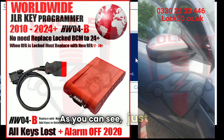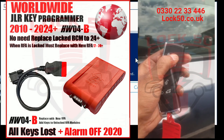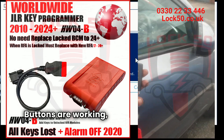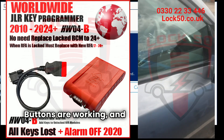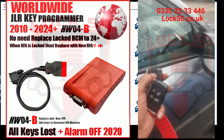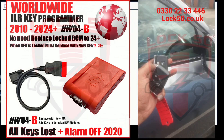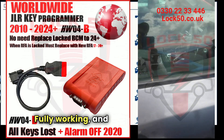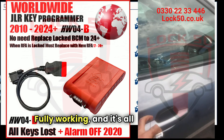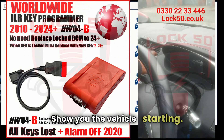As you can see, just going to close the vehicle for you. Buttons are working and the original key is still working, and that's our new key in the back. Fully working and it's all fully starting — and we'll show you the vehicle starting.